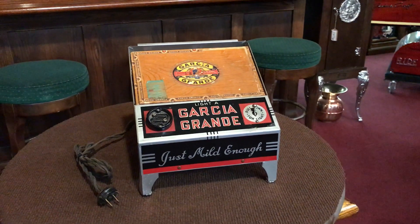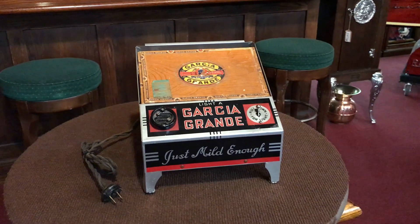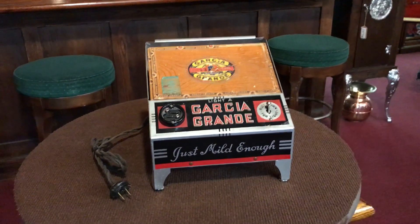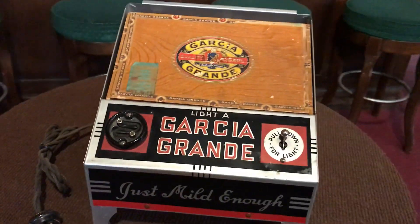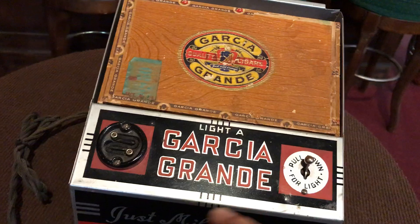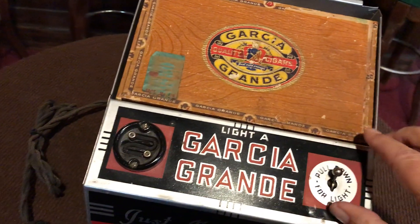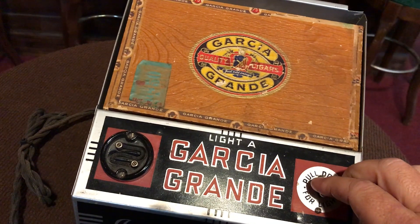Good morning everyone, it's Jeff from the Madtex Network. How are you doing today? What we have here is a 1930s Garcia Grande cigar retail case that you would have seen in a store, with a box included. What the patron would do is come in here, put the cigar in here, push down, and it would actually light his cigar. So it was all set up for retail.